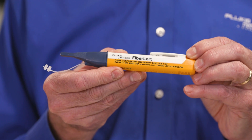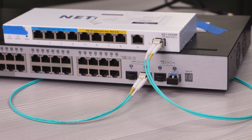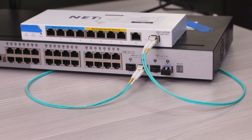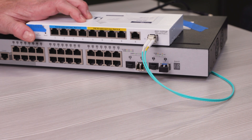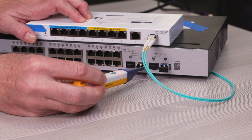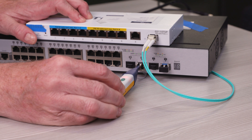To do so, I'm going to use the Fiber Alert Live Fiber Detector. Here I've got two switches and you can see they're not communicating because the link lights aren't on. So I suspect my transceivers might be bad. I'm going to unplug this one first. Now there's no point in looking into this transceiver because you can't see anything, but it could damage your eye. But I can use Fiber Alert to stick it into each port and determine which one is live.